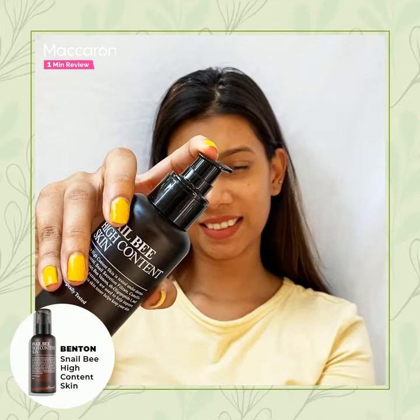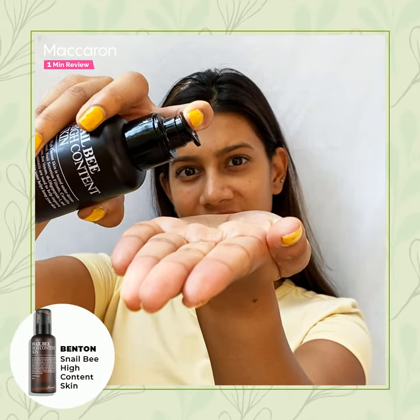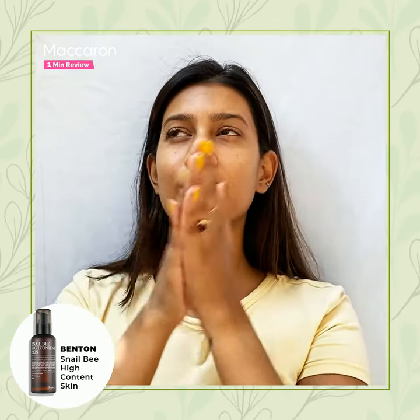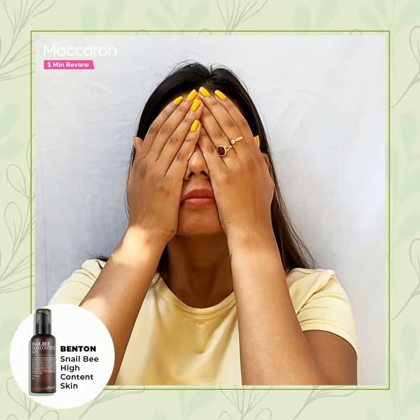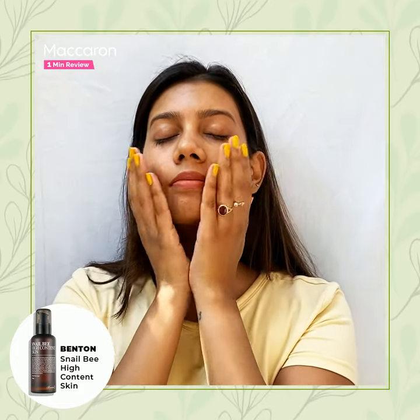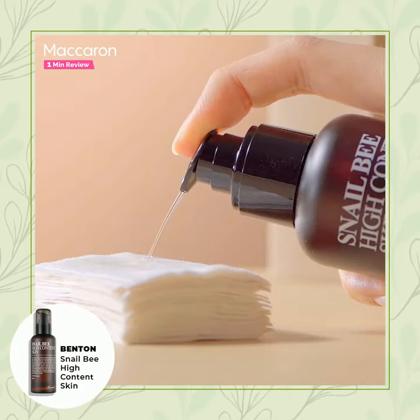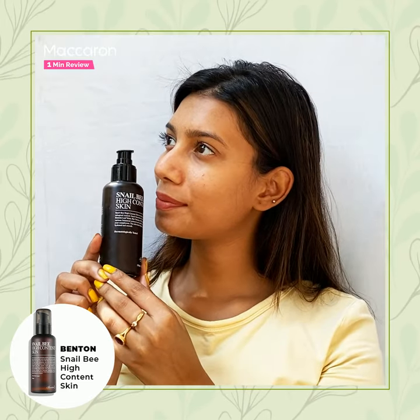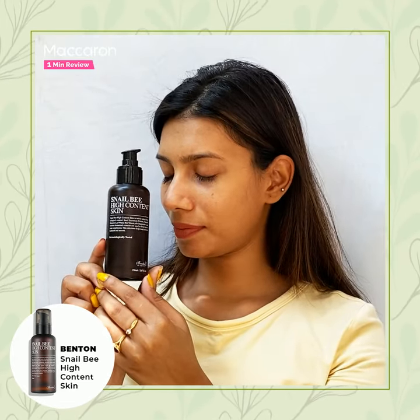Super easy to use. In order to apply the product, take one full pump close to your palm, warm the product between your hands, and pat it onto your skin. You can also use a cotton pad for high absorption. The toner has a very watery formula and also feels smooth on the skin, making your next skin care step glide evenly.